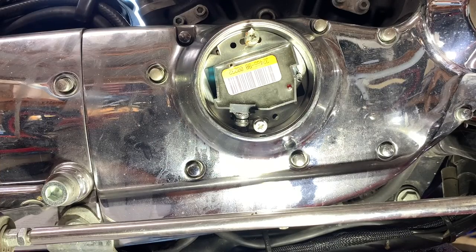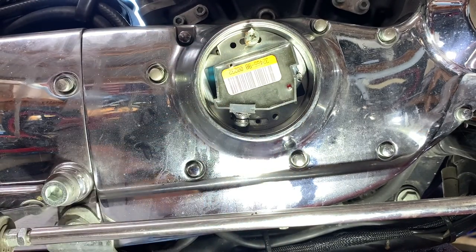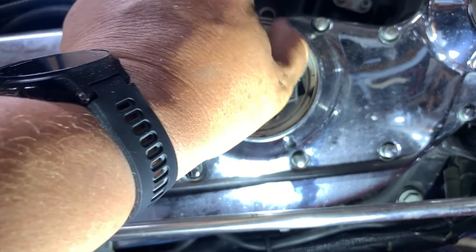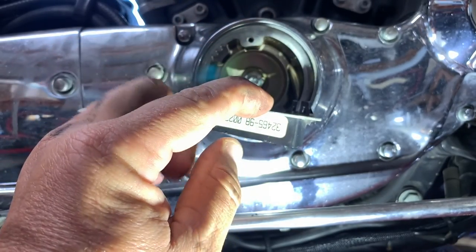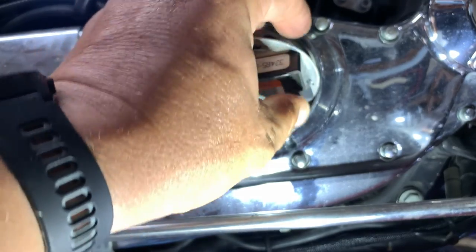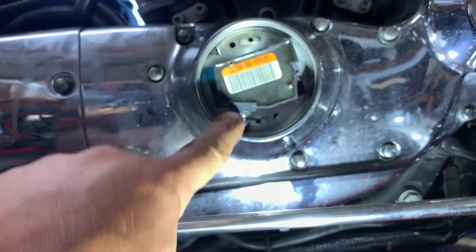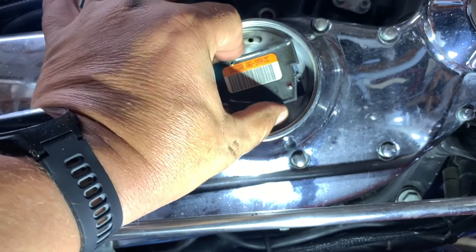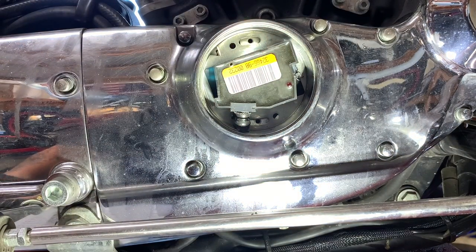Most guys will go to the easy part and start up at the coil and work backwards, but I like to start down here with the ignition unit. So we'll take these cam cover screws off — I've already got them loosened because I've been in here inspecting. Now the instructions say to mark where the ignition sets, where the sensor sets. I don't ever do that because these wires are so short, you really don't have much play in how this unit is going to set in here.